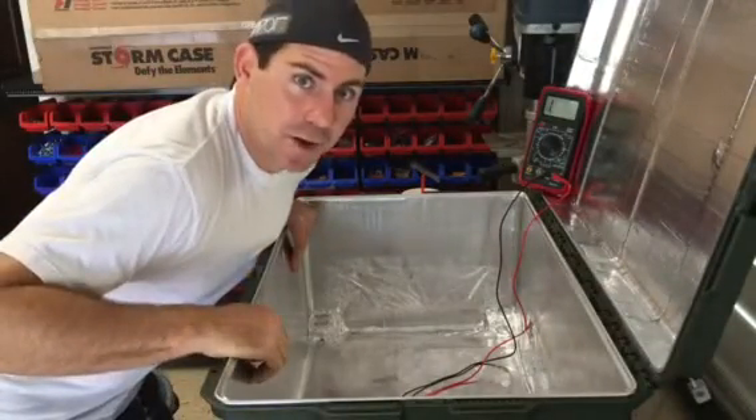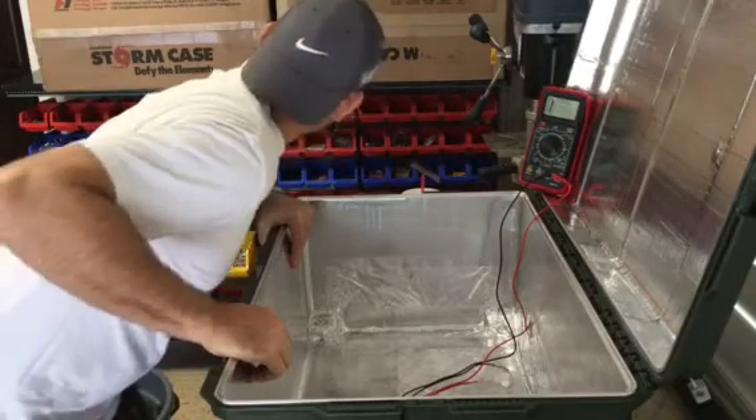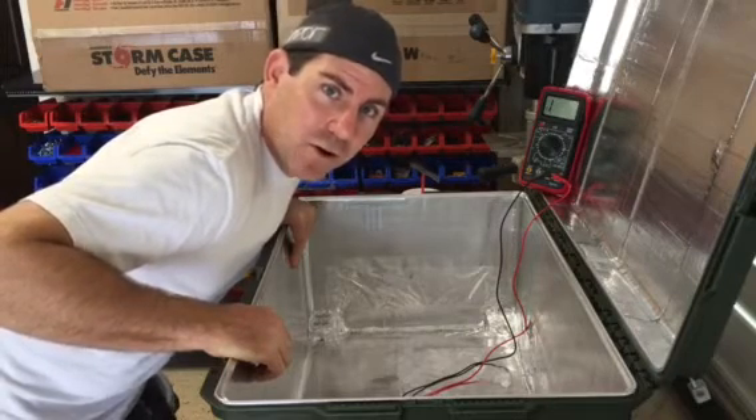Hey everyone, it's Joey from Always Empowered. We're making another run — I think we have four SG-1As to build today. Good job, people. You are buying quality product.